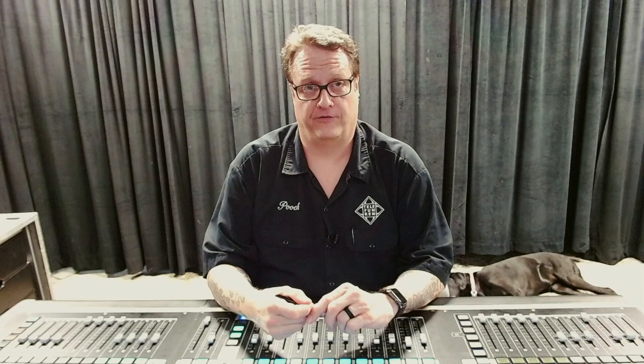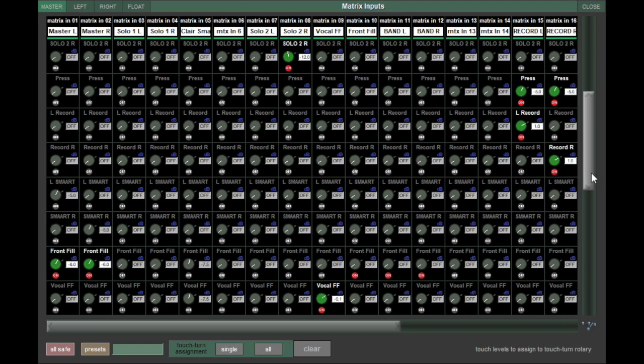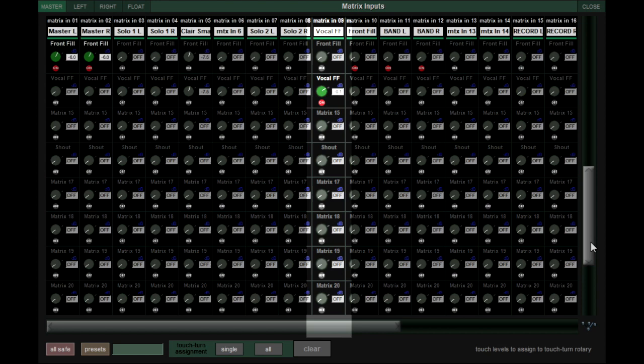The vocal front fill special is something specific to Iron Maiden. It is a mix of Bruce's vocal with all of his effects and nothing else. This is downstage center to add intelligibility in an area not typically covered by the main left and right. Regular front fill is sourced from the master bus and is a mono send to all the other front fill boxes.